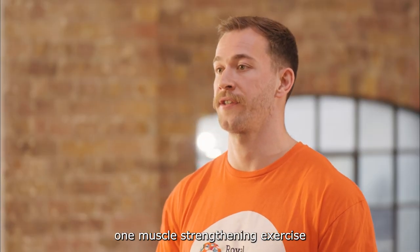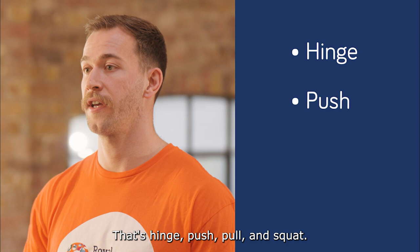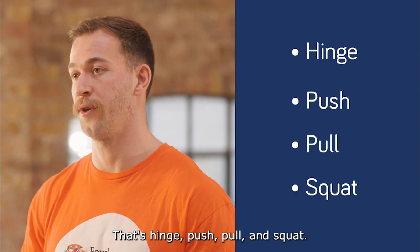I'm going to show you one muscle strengthening exercise from each of the groups. That's hinge, push, pull, and squat.